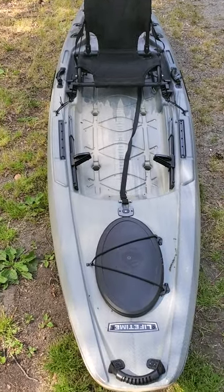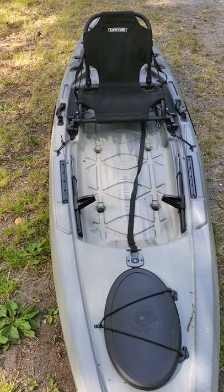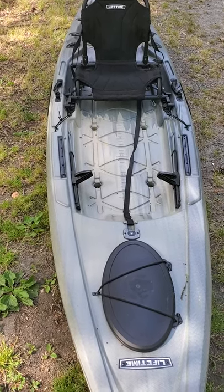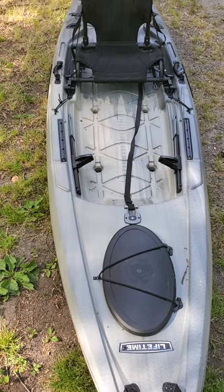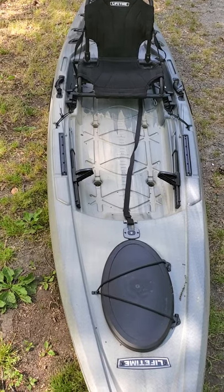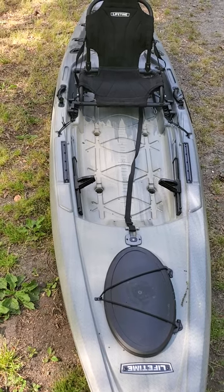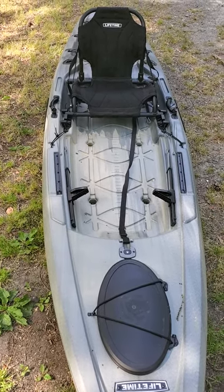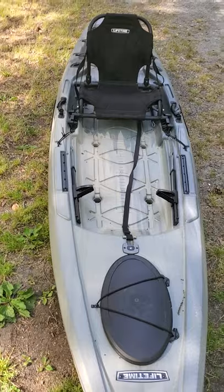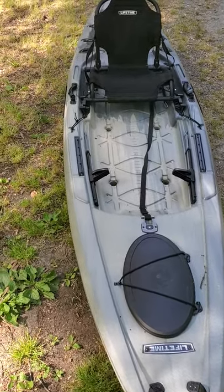For the price point at $500, I have not seen a kayak better than this. It's not a Jackson Big Rig, it's not a Bonafide SS 127, and you can't compare it to those kayaks because those are top-of-the-line — about as close to a boat as you can get for a single-man kayak. But for $500, this one has held up.